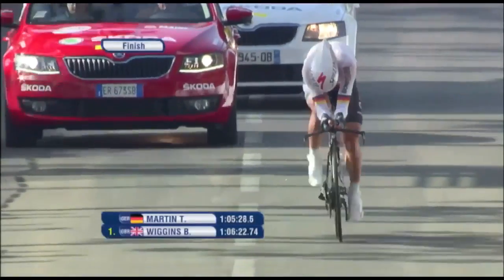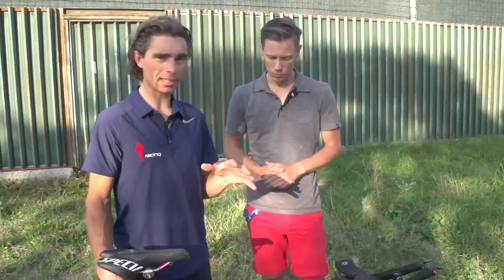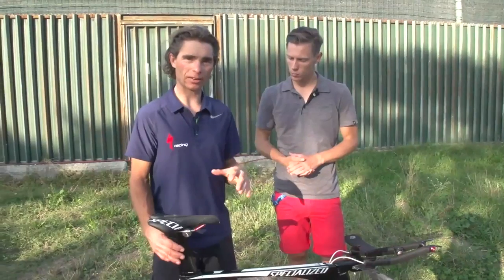When you saw him come across the line today, he almost looked fresh. That's from being able to keep that power coming to the ground throughout the entirety of the race. This bike is designed around Fabian Cancellara and his power, but everyone gains from it.